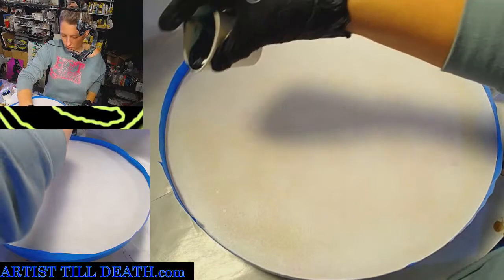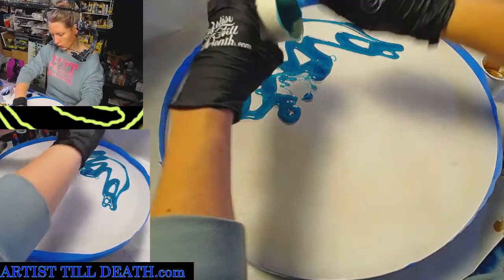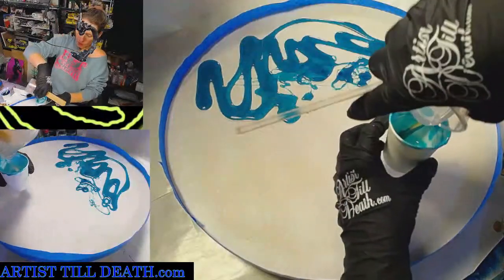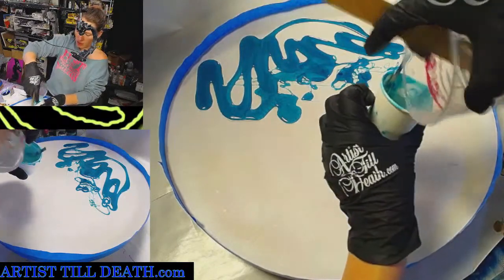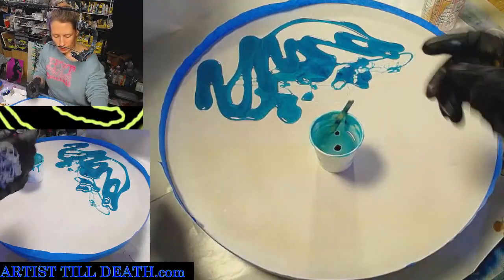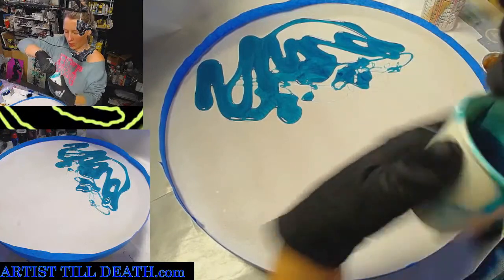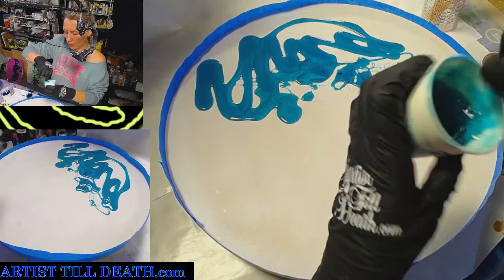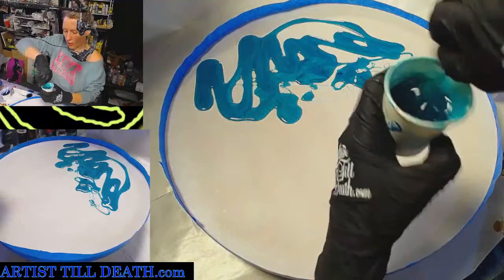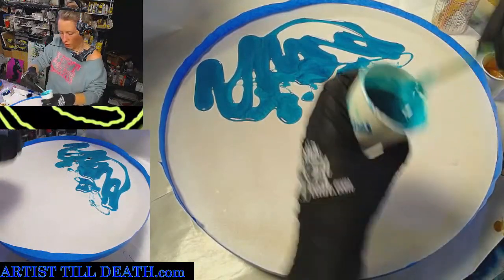So in the video she starts with basically half the board having this light transparent or translucent color, which I don't think I mixed enough of, but that's okay because I have plenty of resin mixed up. I think I forgot to tell you guys — I'm Erica with Artis Till Death. We go live every day at 6pm Central, except on Tuesdays when it's 2pm. It's usually artwork — always art, usually resin, sometimes other things like airbrush, glitter, acrylics, or acrylic pours — but it's always a good time. Please subscribe if you haven't, and if you already are, double check because YouTube.